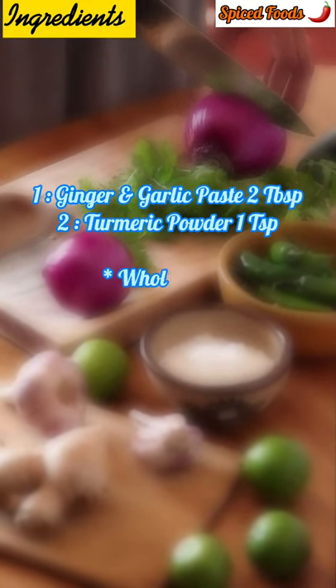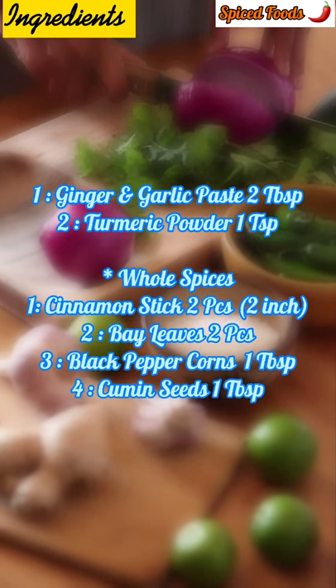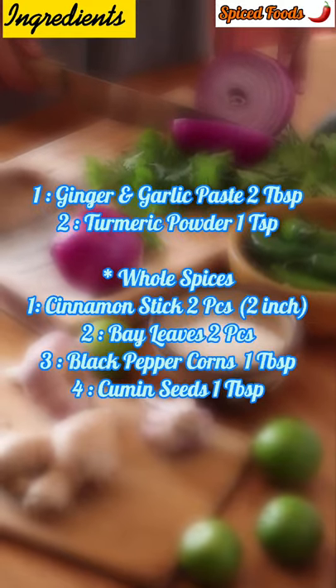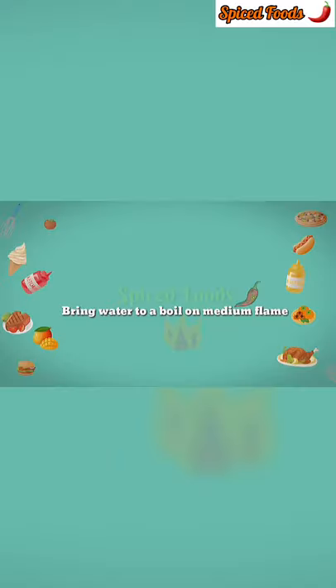You will need mutton payah, 12 to 14 pieces. Spices for the initial boil: cinnamon 2 sticks (2 inch), sube leaves, black pepper corns 1 tablespoon, cumin seeds 1 tablespoon, ginger-garlic paste 2 tablespoons, and turmeric 1 teaspoon. In a large pot add in water and goat payah with all the spices.